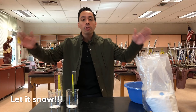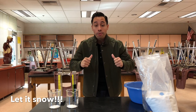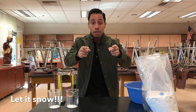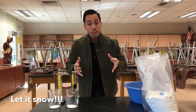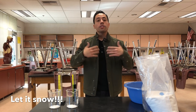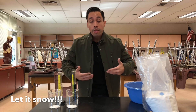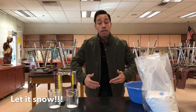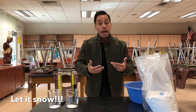Welcome everybody to another great episode of Gonzales Science. I'm your host again, Gonzales, or Mr. Gonzales to some of you. So last time we did the Valentine's Day experiment and there's been such an outpouring of support over this channel that I figured let's give you guys what you want and let's produce more content, more science experiments, more things like that.